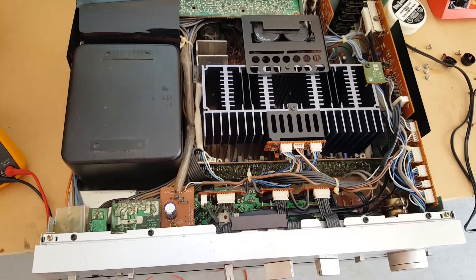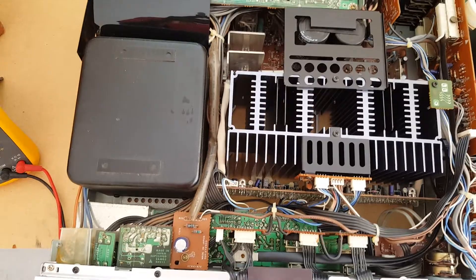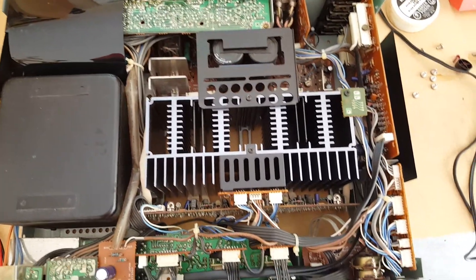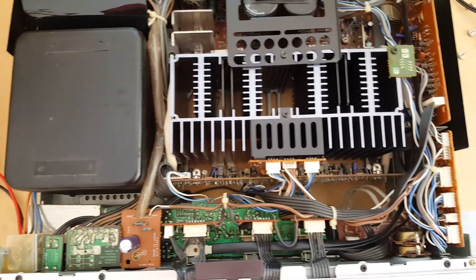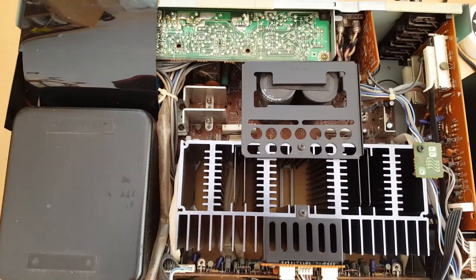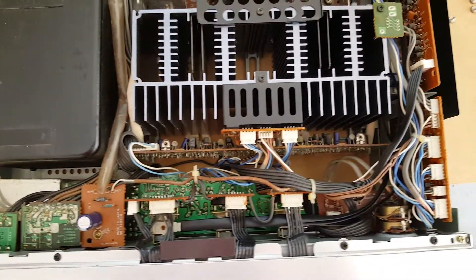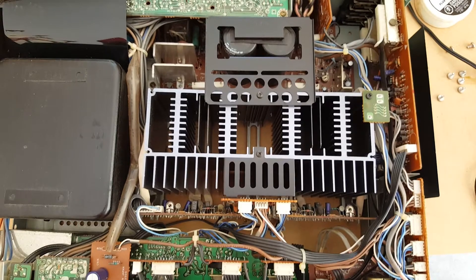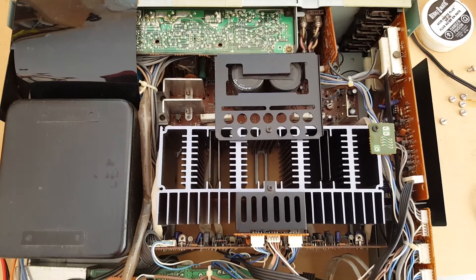I took the top cover off to inspect for any physical or visible sign of damage. All seem to be in good condition. No components seem to be burnt or tarnished in any form. This unit is kept in very good condition for its age.